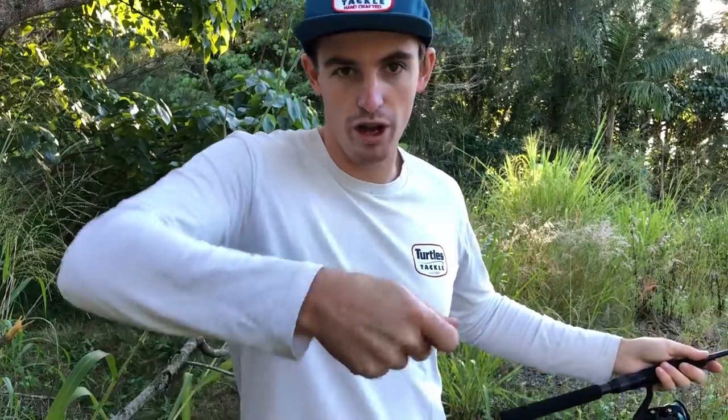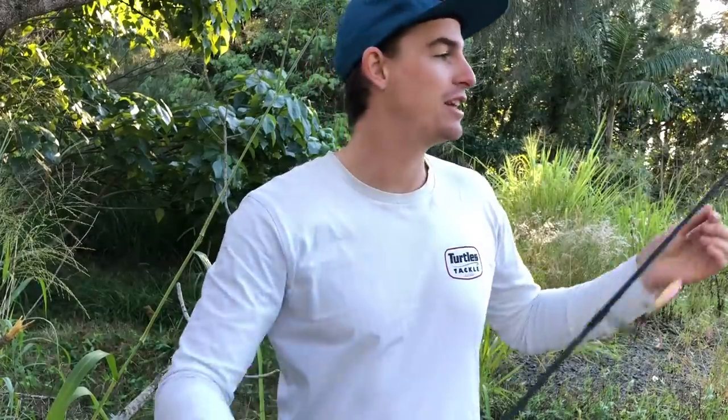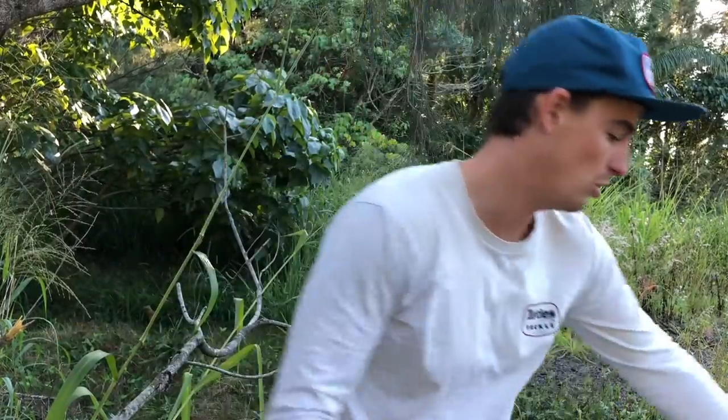I actually find it more enjoyable because it feels like I'm doing more finesse stuff — popping it along, jiggling that soft plastic to get that brim bite, pretty much dead sticking. That replaced my Megabass two to six pound. I've only used it a handful of times, mostly for top water, but as the bigger brim come in winter I'll be using it a heap more.